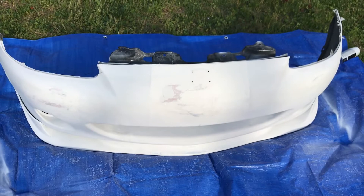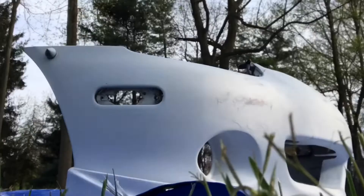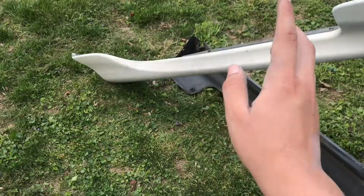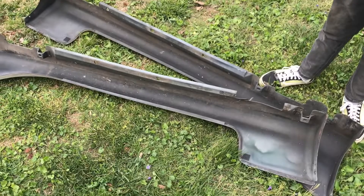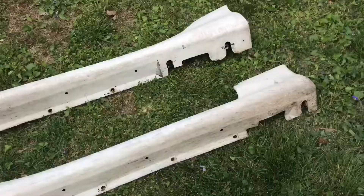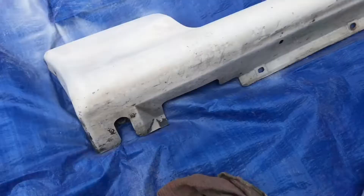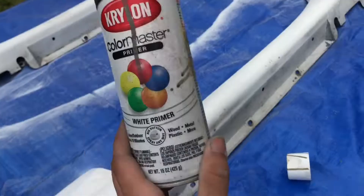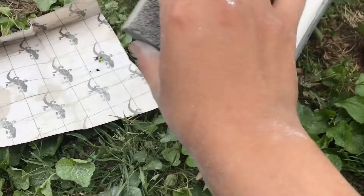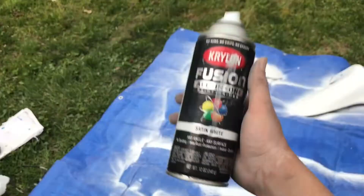Bumper is done. It's over there by the car. And I'm just going to finish up these. Typical sand, primer, paint - let's get these ugly ones done. Look how ugly. Sanded, brake cleaned, wiped down, primered a little bit. There's not much left. Ready for paint. Paint.